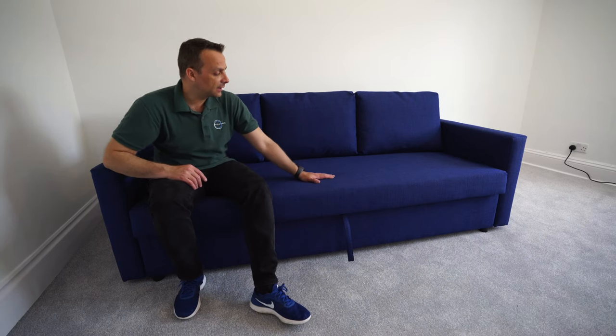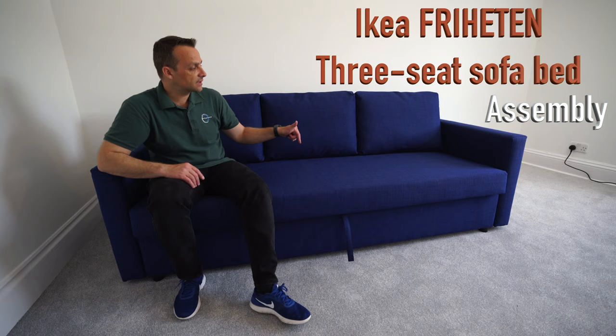I'm going to show you today how to assemble IKEA Frichten three-seater sofa bed. That's the one here. They have storage under it. You can open it and make it kind of a double bed.